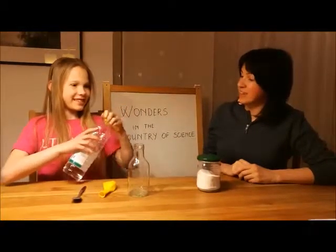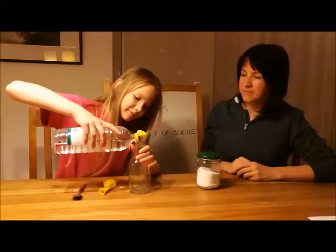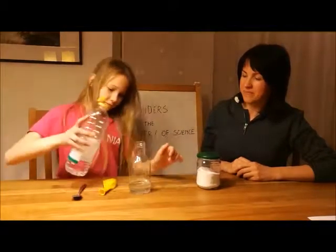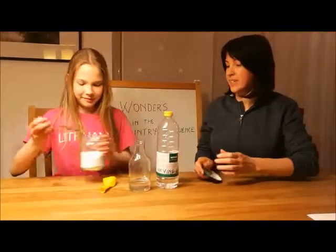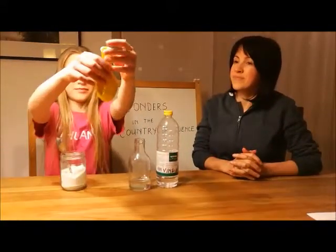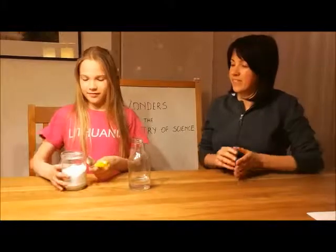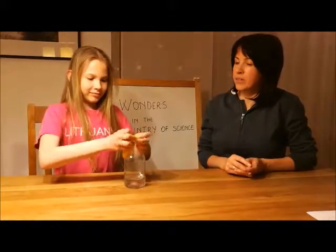Take some vinegar, fill a bottle, then some soda, add to a balloon, and put the balloon over a bottle neck.